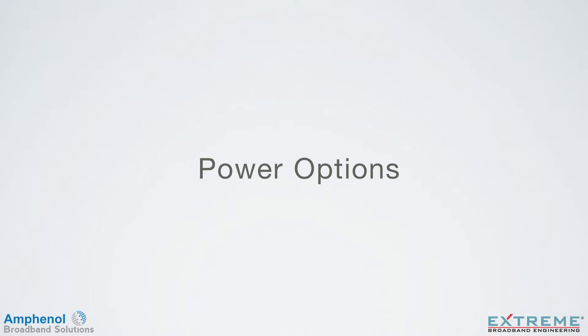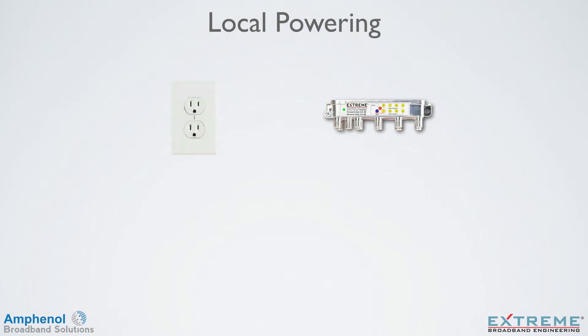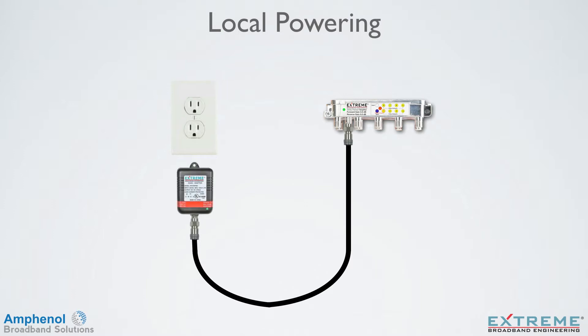Let's take a look at the flexible powering options of the DL Series amplifiers. The DL Data Plus amplifiers have very flexible powering options to meet any powering scenario. The first option is through the local power port. Local powering allows the amplifier to be powered from any convenient AC outlet by using a dedicated coaxial cable between the power supply and the amplifier just for DC power. Plug the power pack into the AC outlet and DC flows to the amplifier. The power pack and amplifier each have a green LED, indicating that DC is present.